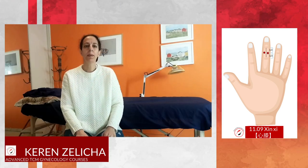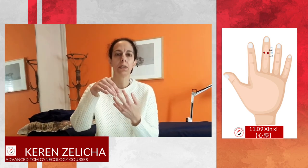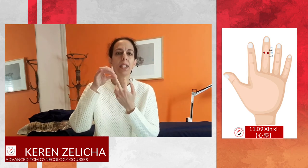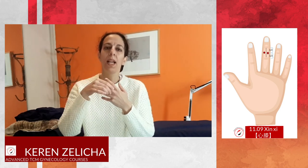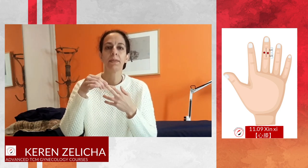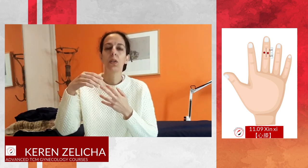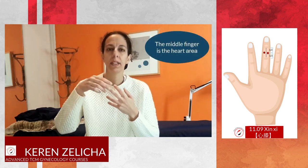Heart Knee point is located on the middle finger. This area is the pericardium jue yin meridian. Therefore it can balance the liver meridian. According to Master Dong, this area is the heart area.